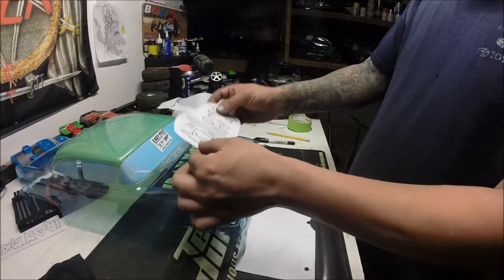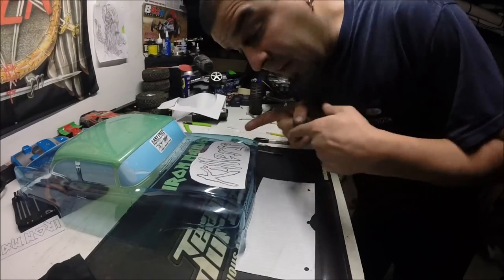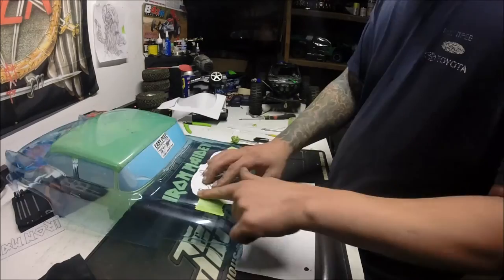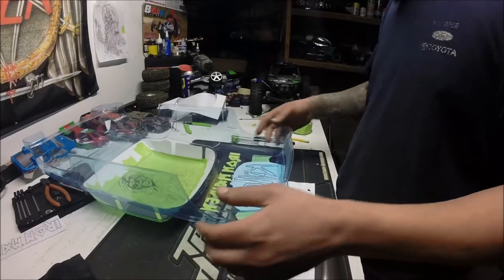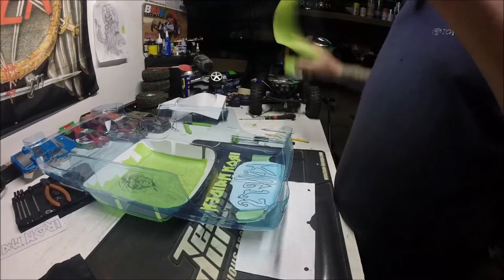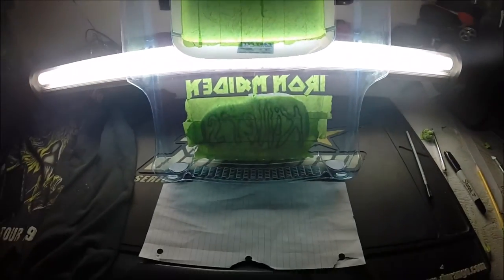Another thing — it's good because you did it on both sides, so you can flip it and still see it to get your placement just right. Find a spot you like, get it where you need it, then tape it to the body. There we go — flip it over and lay down your tape.